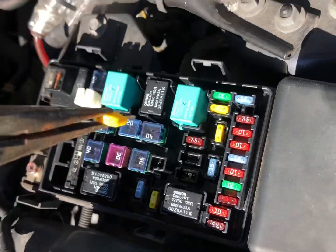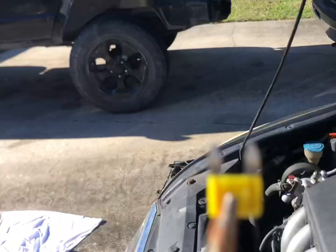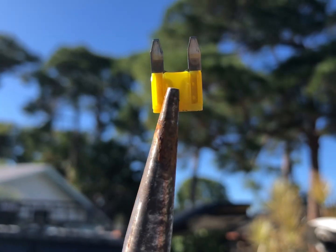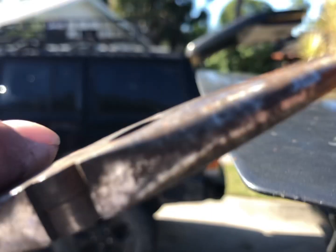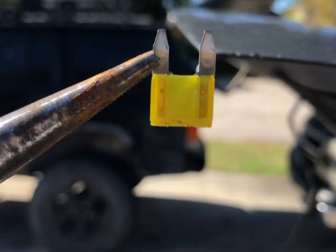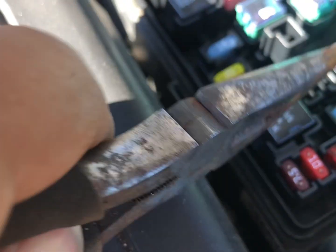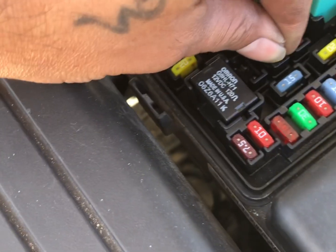Let's check that out — hold it up to the sun. That does not look blown. Put it down and see if we can get a better angle. Alright, so there you see it's not blown. We know that it's not that, so put that back in.